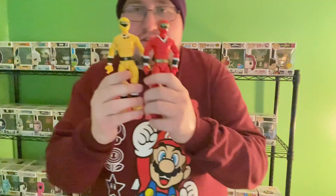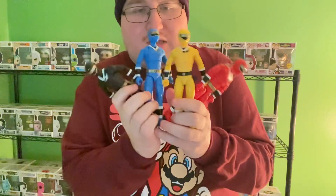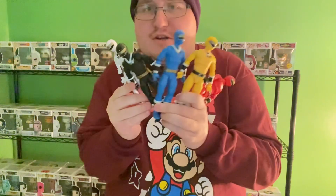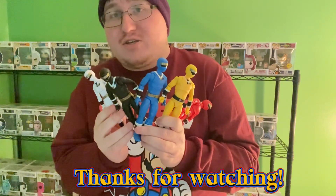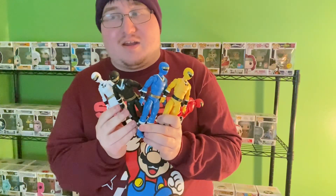But what do you think of these figures? Yellow, Red, Blue, the Black Ranger, and the White Ranger. Leave a comment down below for what you think of these figures. But with that, thanks everybody for watching. Please remember to like, share, and subscribe to the channel — it is always appreciated. And I will see you in the next one. Bye!